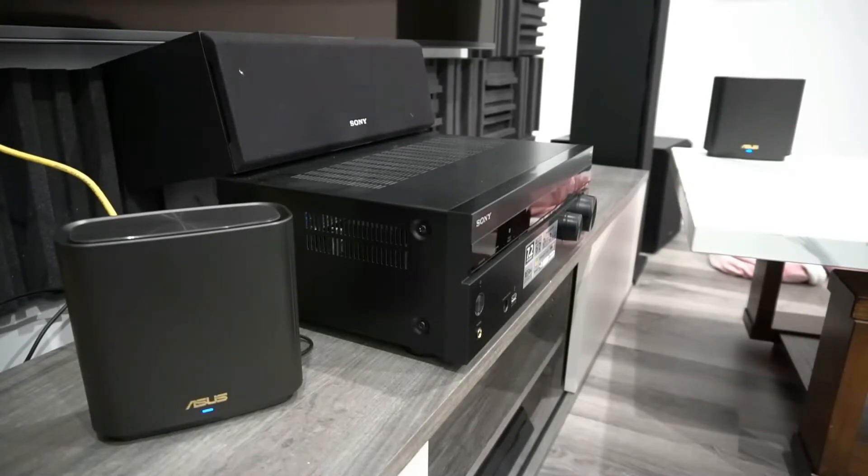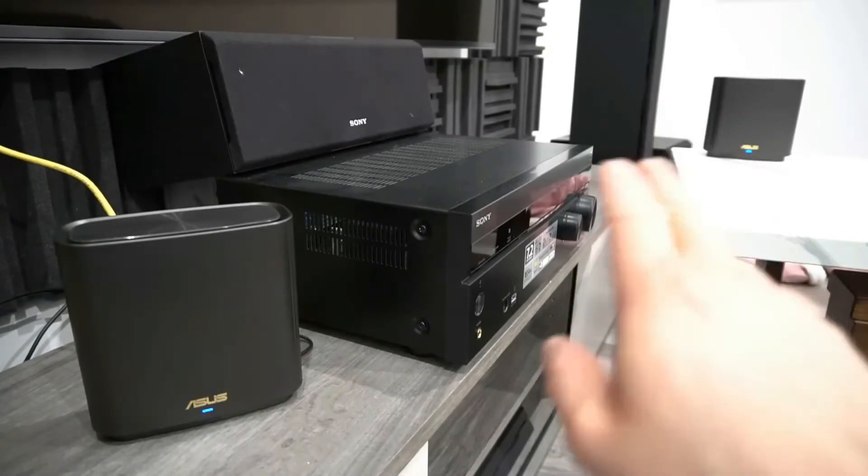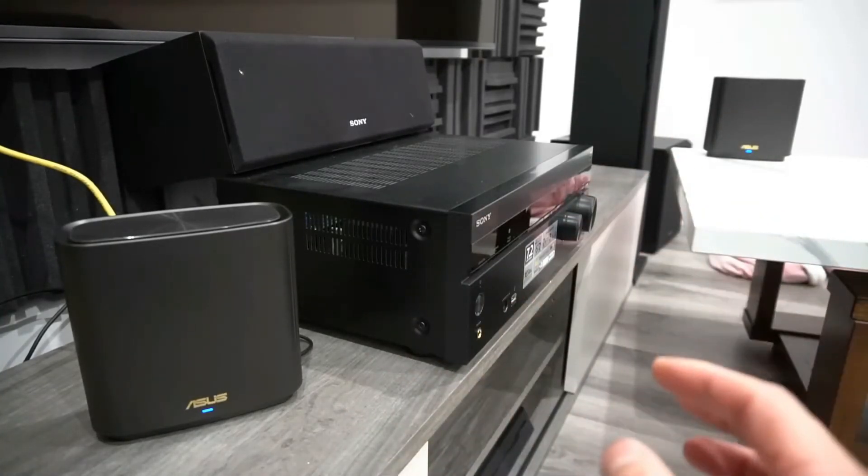Alright, they are now both blue. That took less than a minute. Now you can place the node wherever you want to cover the dead spots.